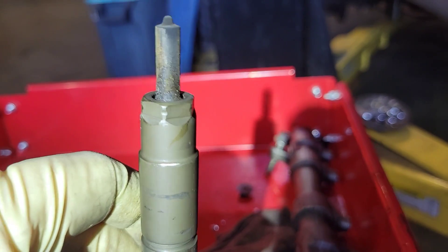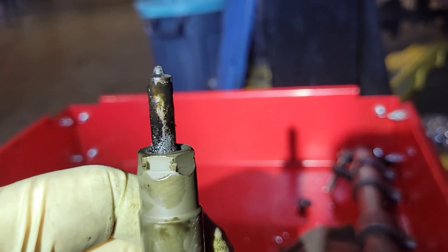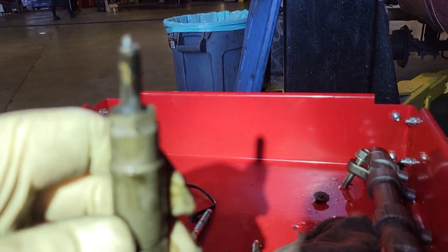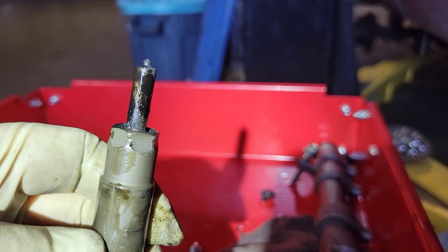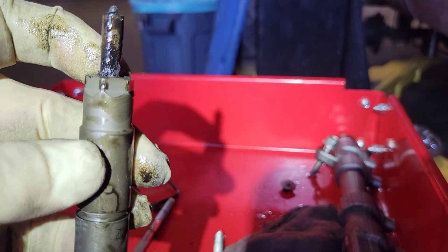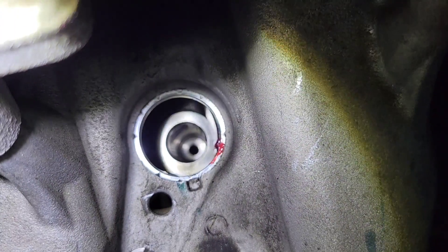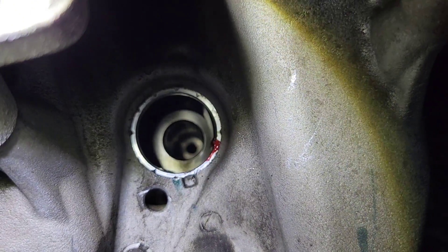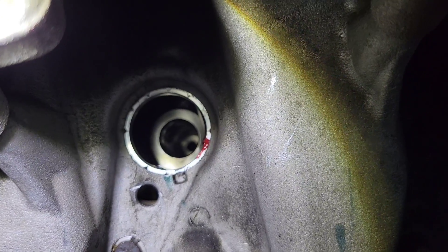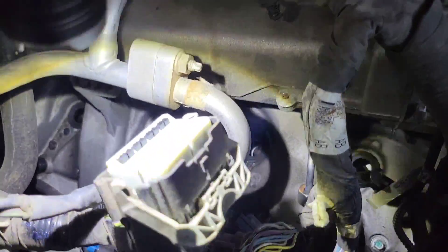The third copper washer stayed in the cylinder on injector four. Now I've got to use a pick to get those copper washers out of there. We also need to make sure we clean up the end of that bore because there's going to be a new copper washer on each injector — that's what seals it. If you have any debris there it won't seal and you'll have drivability problems. The copper washer dropped down into the head, so I have to remove the EGR cooler and valve cover to find it.